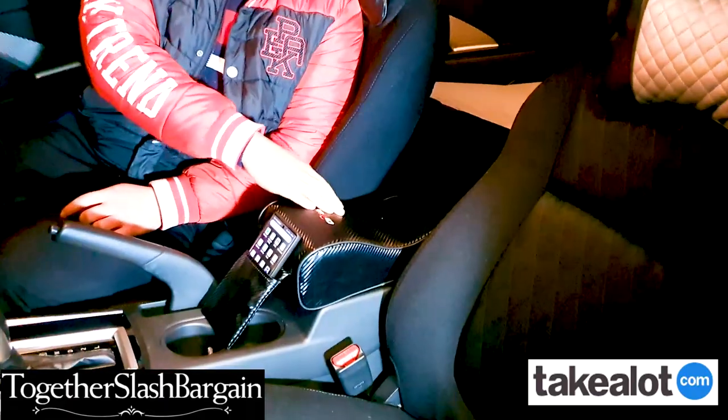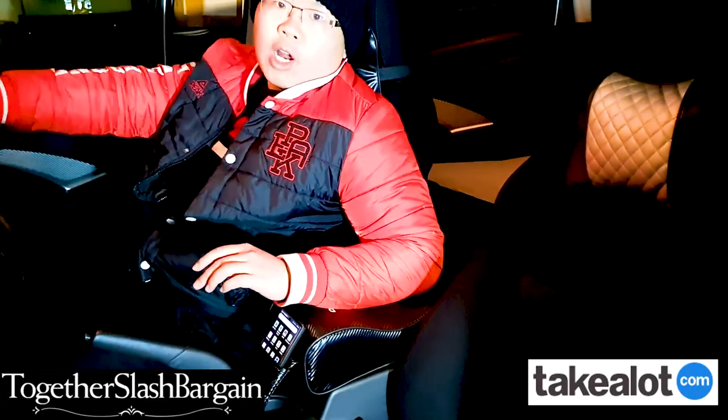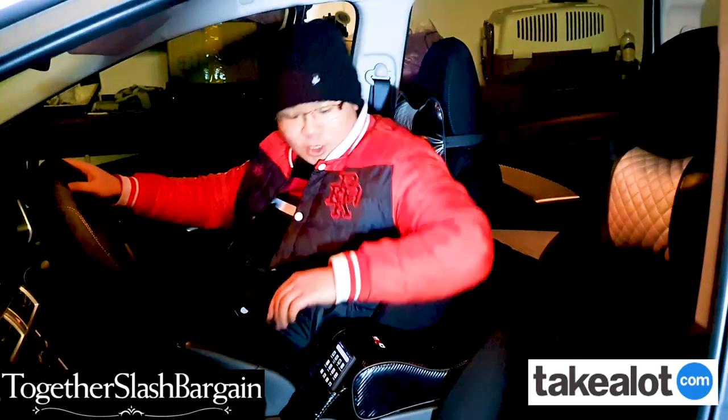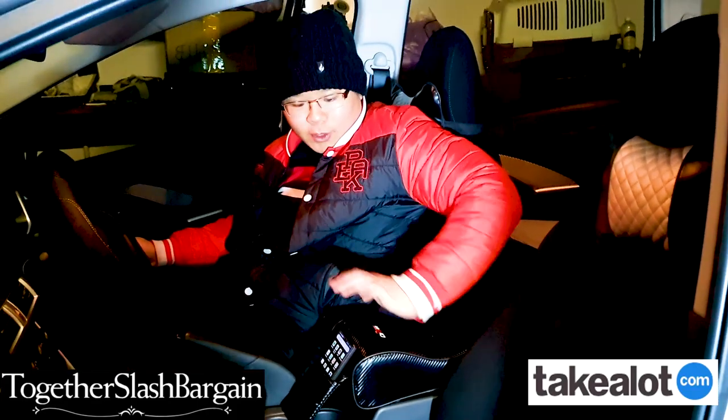We also got the PU leather armrest over here. So when you're driving and cruising nicely, you get a good armrest. If you don't have a good armrest in your car, this is a perfect addition to your vehicle.